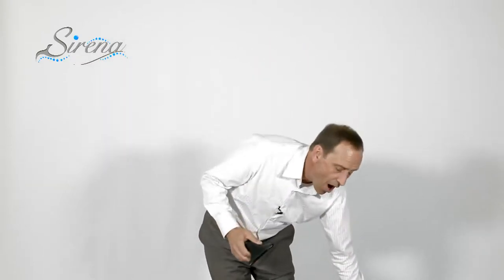Before we show you all the other attachments, let me explain why our tools work so well. Most systems are designed with tools that are flat — they're great for suction but horrible for airflow. All of our tools are designed with airflow in mind, because airflow is what you need to clean.